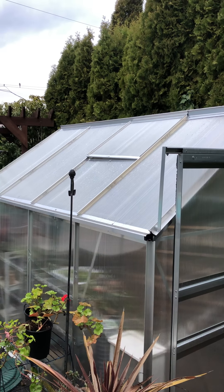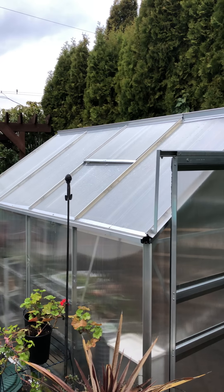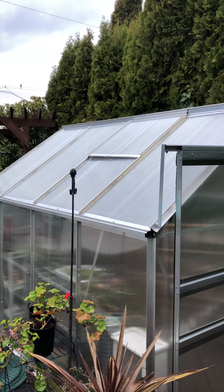Hi everybody! It's Amy with My Learning Garden and today we are learning about when to use the greenhouse. My amazing husband and kids bought me this greenhouse last year and I am learning when to use it.